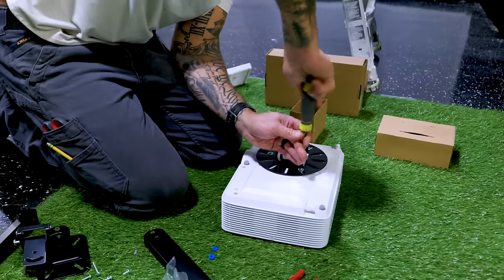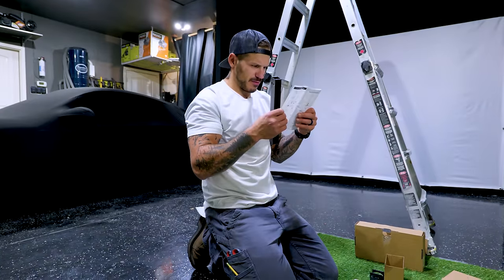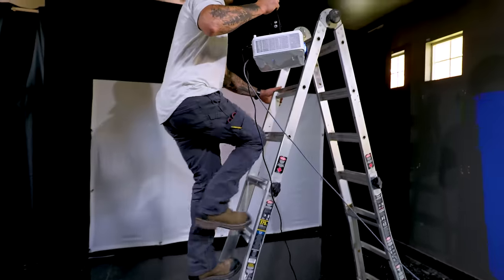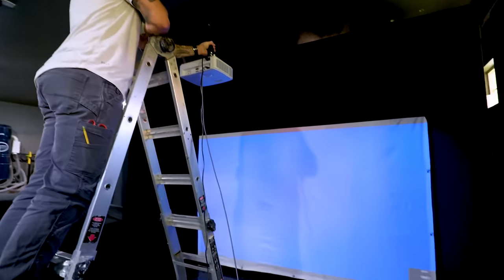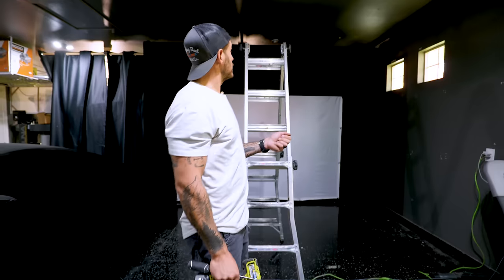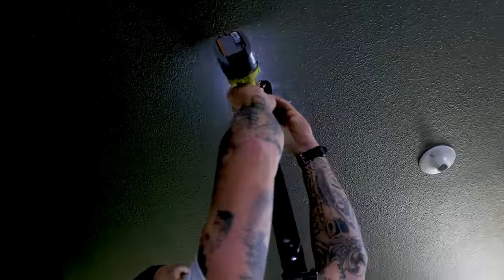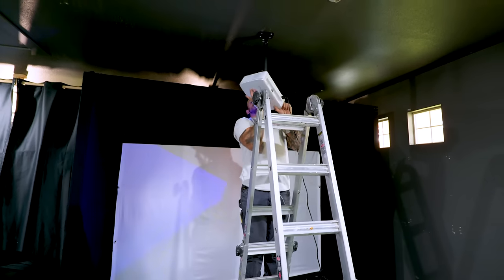This might be one of the very few times I actually choose to read the directions — and it happens to be for a projector mount. I'm trying to figure out how far I need to position it to fill out the entire screen, since there's no zoom. I'll make a marking and then set my anchor points. I'd normally screw into trusses or studs, but we don't have that luxury at this location, so I'm using the included anchors. Last thing I want is this $900 projector slamming on the ground.